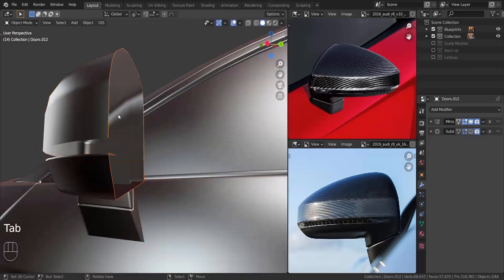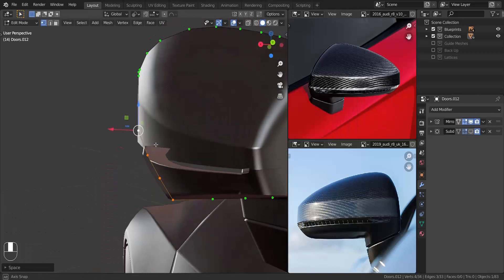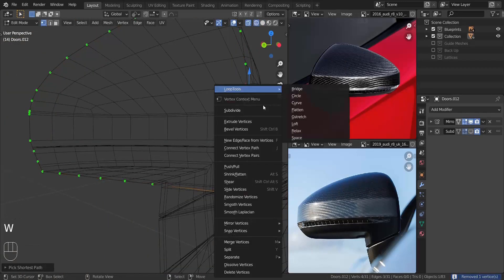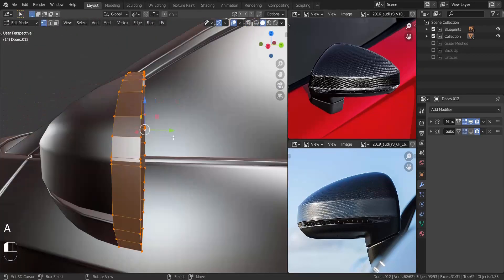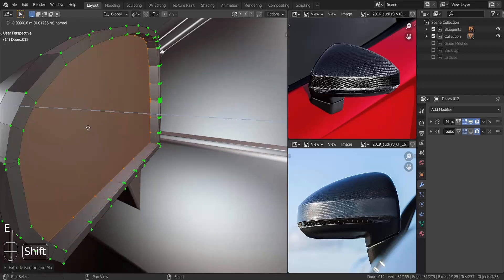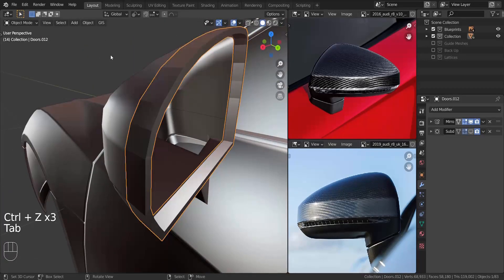I duplicated both of those edges, joined them together, and I'm going to use that to create the extra piece we have on the front. I dissolved all the unnecessary vertices we don't need, extruded in the Y-axis, took the outer one, pressed F, and then used inset to create the width or thickness of that piece. I extruded in the Y-axis a bit, extruded again, used inset a tiny bit, pressed X and deleted the faces. Now I'm adding supporting edge loops on the inside and the outside.